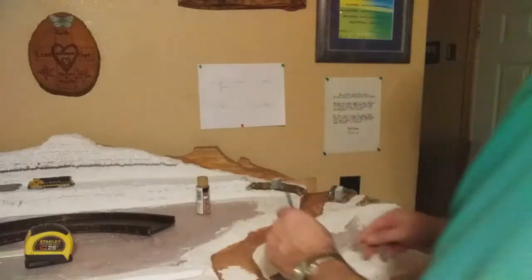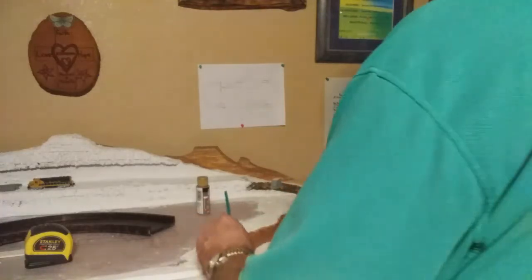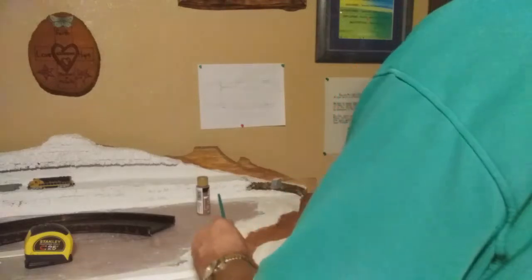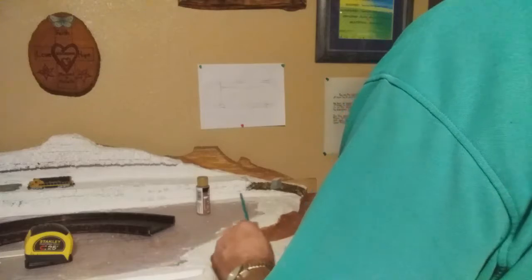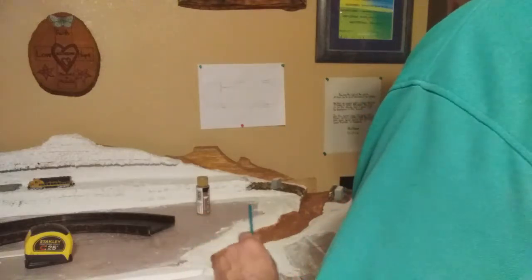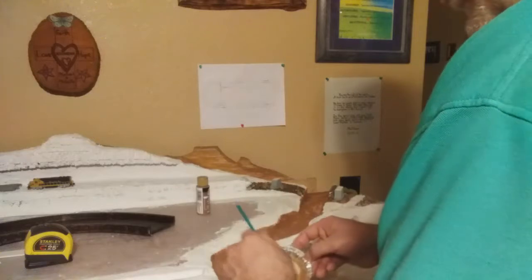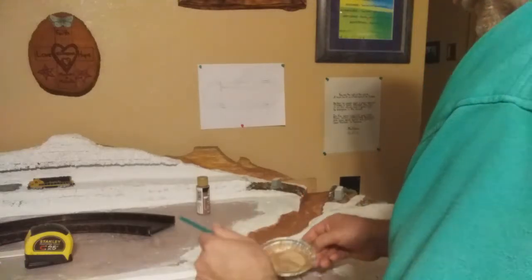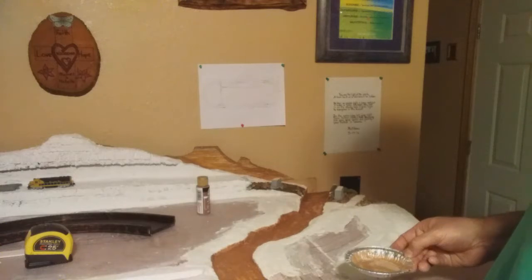A lot of the white is showing through because I watered it down. I'll let this dry, then I'll do a second coat on it. Let's just hang on here and see what this looks like. This is when the layout comes to life - when you start putting the color into it. Paint down here on the front of this thing as well.